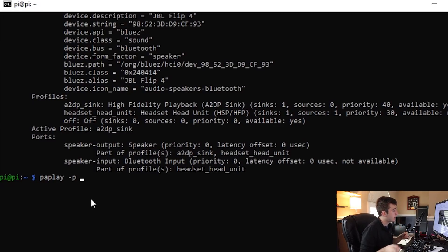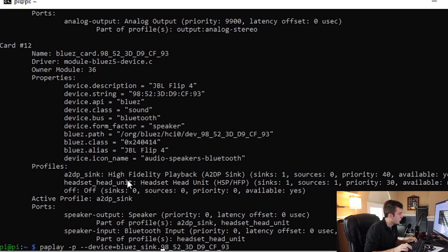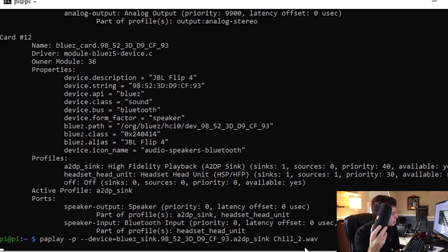The '-p' flag allows us to play, and then I'm going to play on a specified device. In this case it's going to be the BlueZ card, but we're going to change it to BlueZ sink and append '.a2dp_sink'. All we need to do is inject the music — so 'chill_2.wav'. As you can see, it is playing the chill2.wav music. If I wanted to stop this, I could just do Control+C to interrupt the session. And boom, there we go.